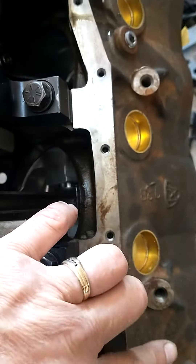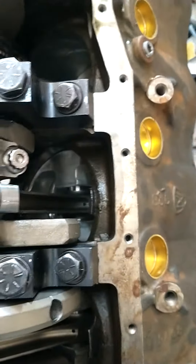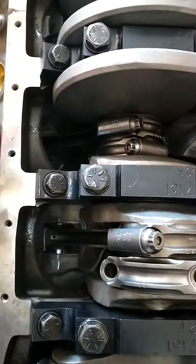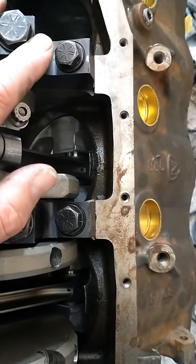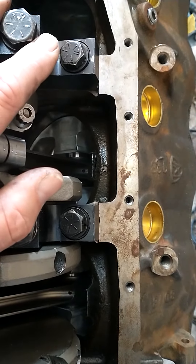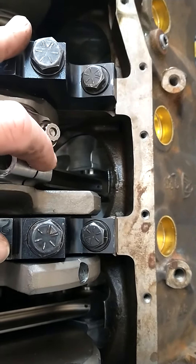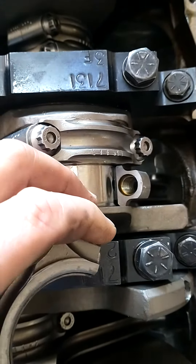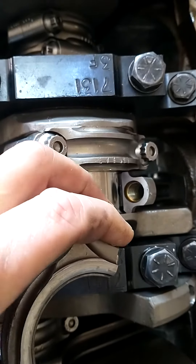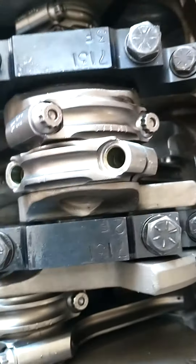With Ford, the intake is first and exhaust is second and so on down the line, and both sides are just reversed because you can flip the heads. You just have to make sure that when dealing with General Motors, you have those offsets faced properly, the dome faced properly, and it's orientated on the rod properly — because if you flip this rod around, that bearing is going to be riding over on that bevel, and you won't be able to turn the engine over, and then you have to take everything back apart and do it all over.